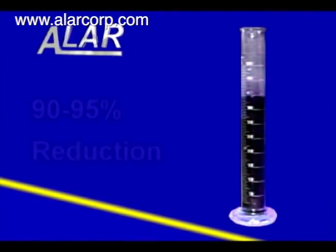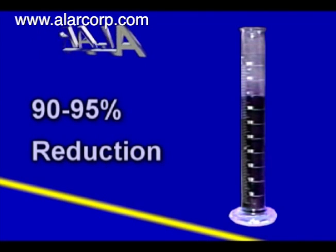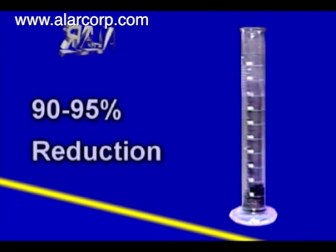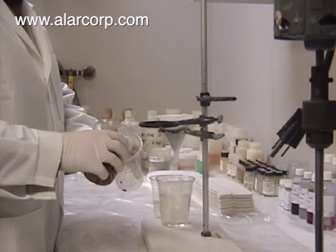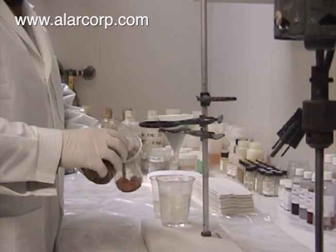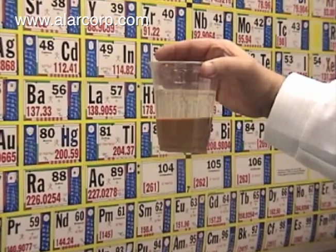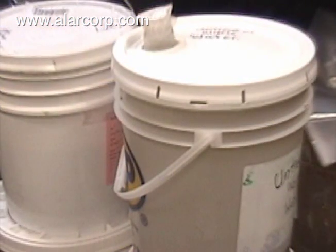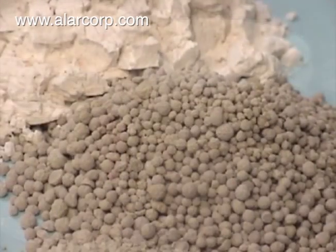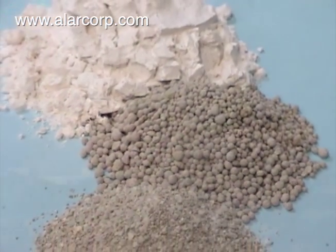The Alar AutoVac substantially reduces operation and disposal costs by typically achieving a reduction in volume of 90% to 95%, and producing landfill-ready solids. For a no-cost, no-obligation wastewater filtration test, Alar Engineering will show you how the AutoVac can help your specific problems. Send us a five-gallon sample, and Alar will perform the filtering and return the clear water and dry solids to you, along with qualified recommendations on the handling of your wastewater problem.